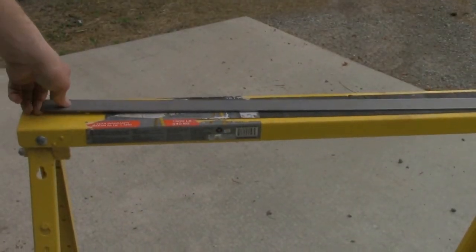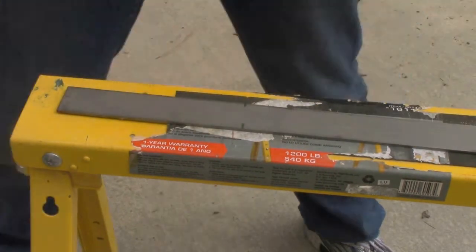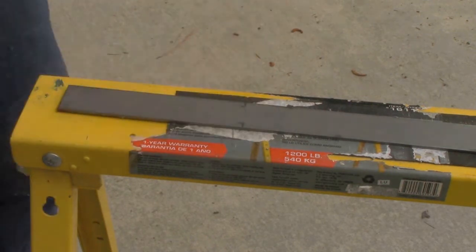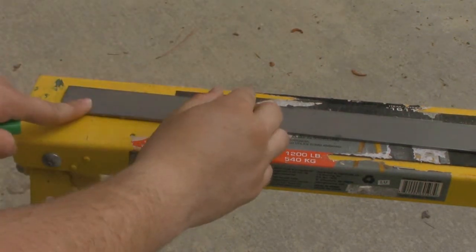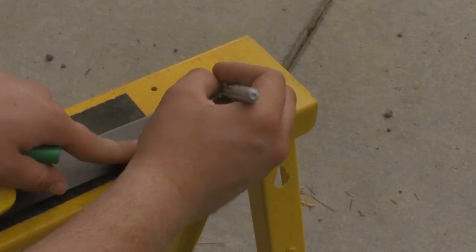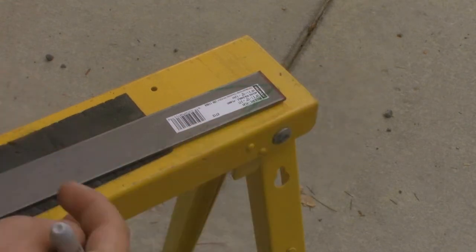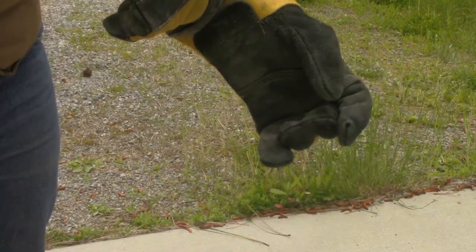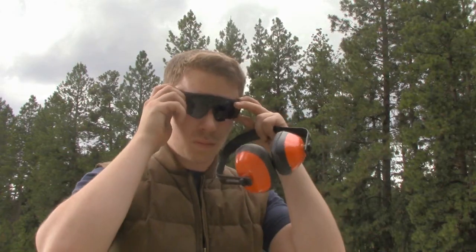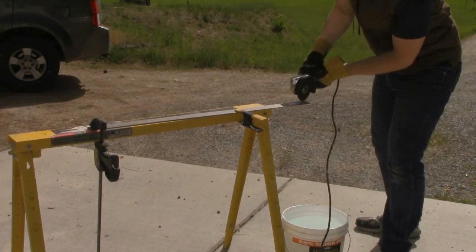First, take the three-foot by four-inch steel bar and measure out your handle for the sword. For my blade, I'm going to make it so that it can be used with either one hand or two hands, so my handle came out to about six and a half inches. It's time to make the tip — it's important to keep the tip symmetrical and both sides even. Once you have those drawn out, it's time to cut. Always make sure that you are safe: wear heat-resisting gloves for the sparks, and wear eye protection and ear protection. Once you're set to go, start cutting.